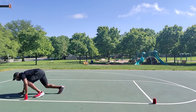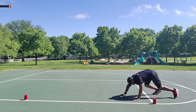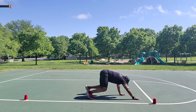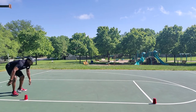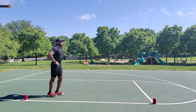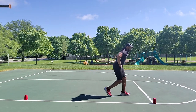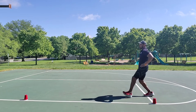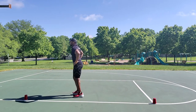Reverse bear crawl, reverse bear crawl. Walking lunges. Nice upright posture.